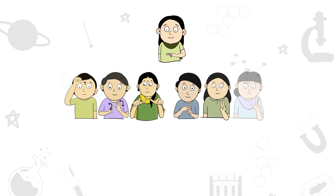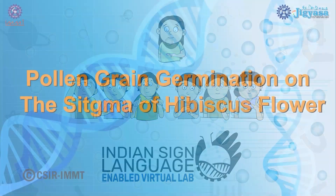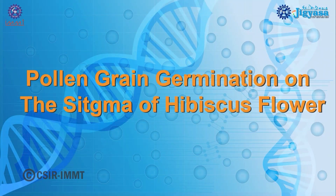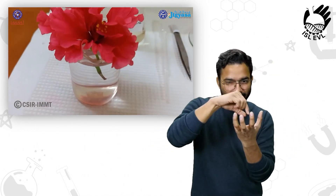Welcome to ISL-enabled virtual lab of CSIR. Hello everyone, here I will demonstrate an experiment from class 12 biology book: pollen germination on the stigma of a flower.